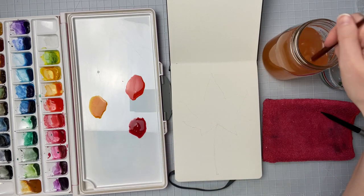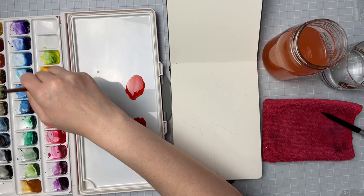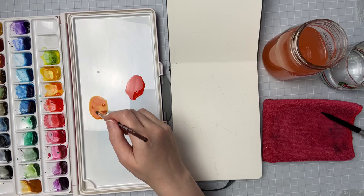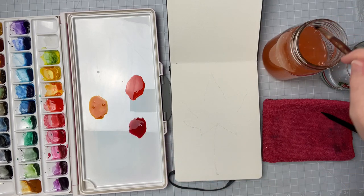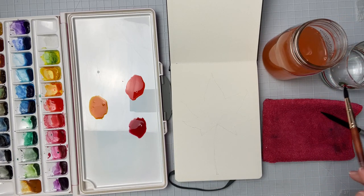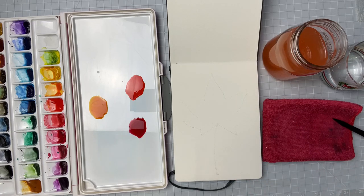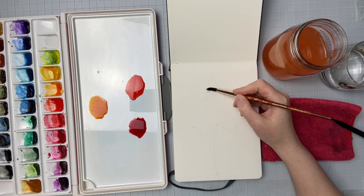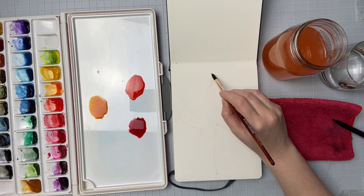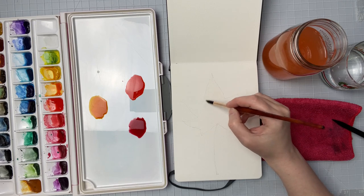Those are going to be the main colors that I'm adding in. I'm going to get some more of this orange — just orange this back up a little bit. So those will be the main colors that I drop in right away. As we let those spread, we can adjust to see if we want to add any other colors in. I am going to add sort of a purplish red up here and over here because I do see those colors in the reference. So I'm just going to start by adding some fresh water — just clean water — so that it gives us a little bit more time to drop our colors in and to blend them and to work.